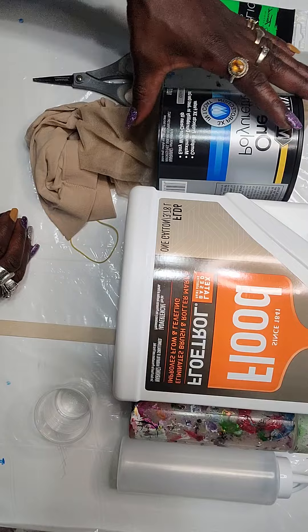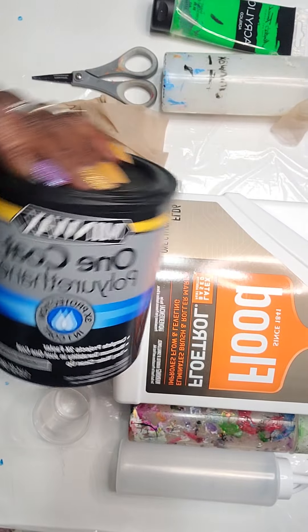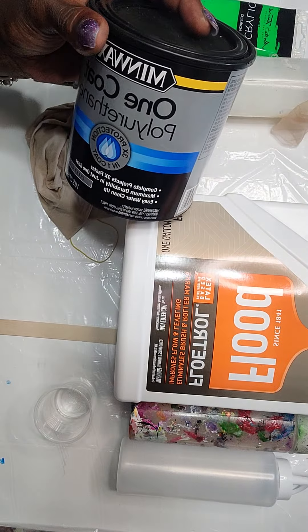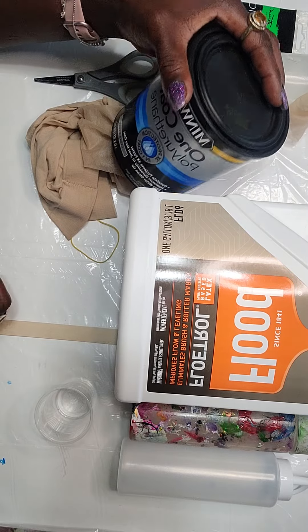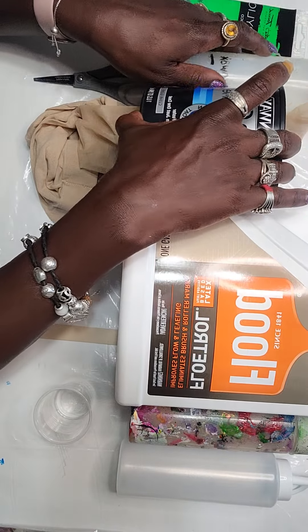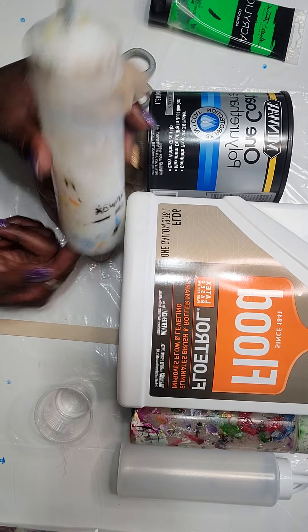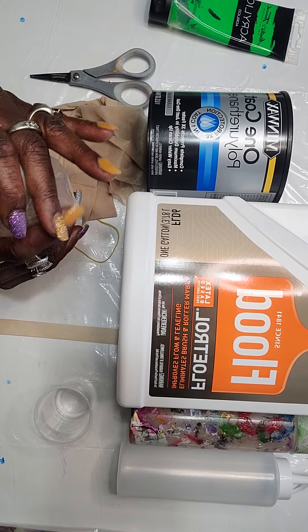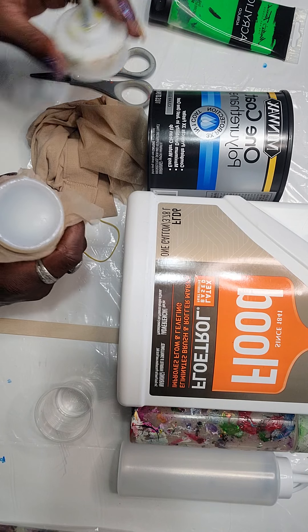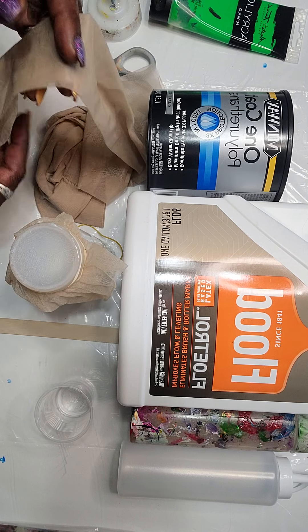We also use Minwax in the formula. Minwax is a polyurethane and what it does is it adds a shine to the painting. I use the clear gloss. What I do is take the Minwax and, to make it easier when I go ahead and mix it, I put it in a bottle like this and then I put pantyhose — yes, I use pantyhose, I'm old school — as a strainer to keep any chunks from getting into the paint.